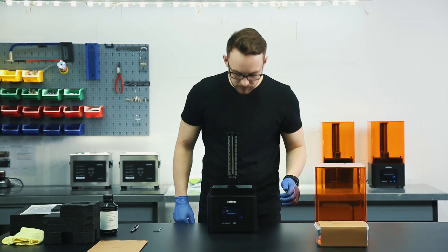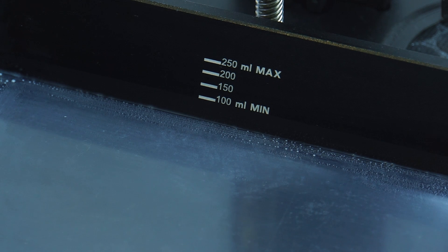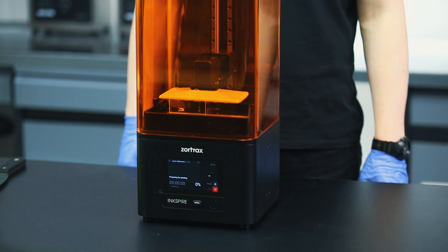Make sure that you've got enough resin in the tank for your first print. The resin level must fit between the min and max marks. Install the UV cover back on the printer.